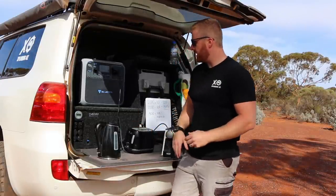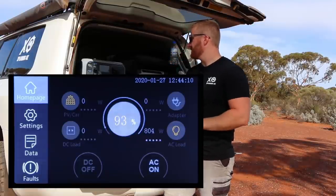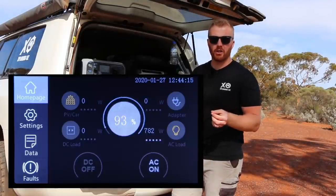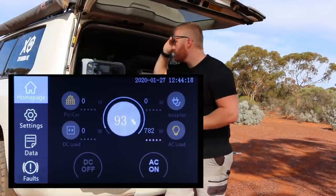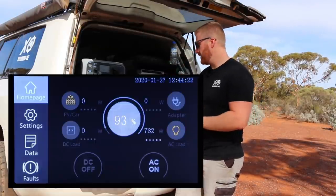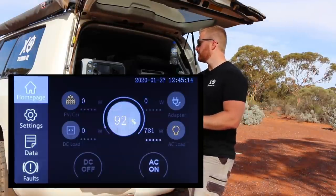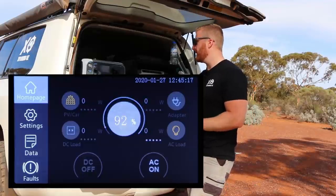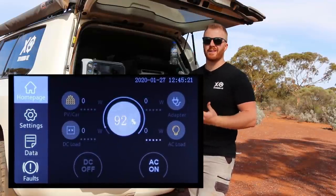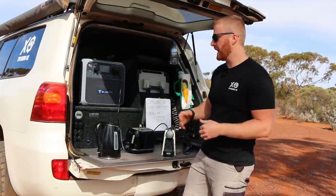Next up is the toaster, plugged into the AC outlet. The fan didn't turn on, indicating a modest power draw — about 780W. After a couple of minutes the toaster finished its cycle, and we only used 1% of the battery drawing just over 700W. Fairly efficient, and we've got half our breakfast cooked.